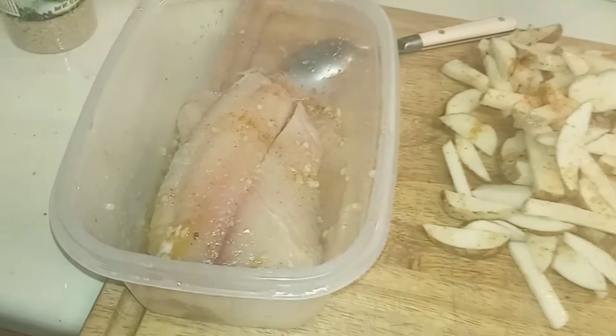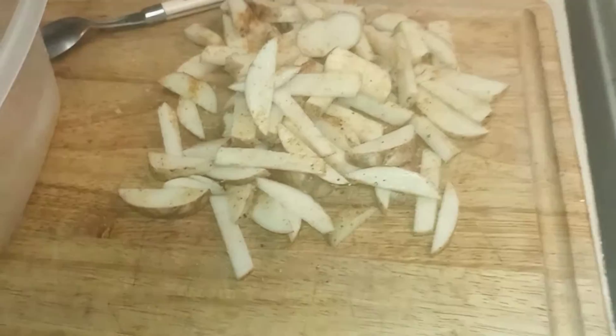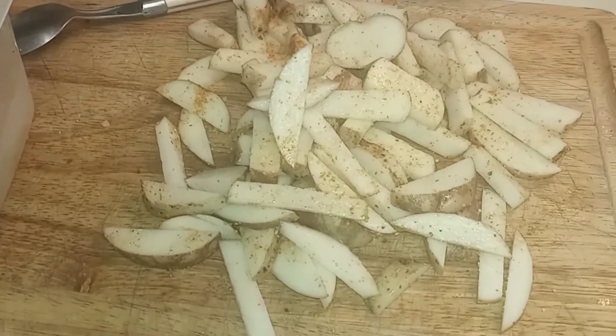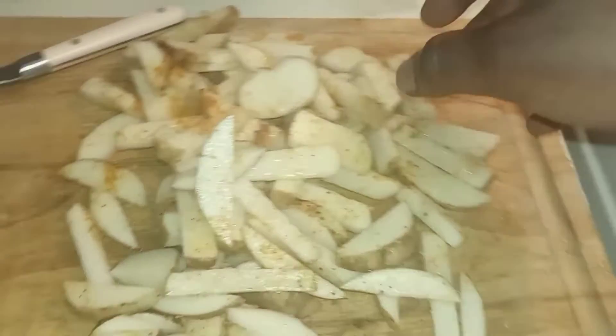This tilapia is fresh. Now the potatoes — the way we did it, we always wash them with soap and water just to make sure they're clean, and then we cut them up into small little pieces like this and added our own special seasoning.